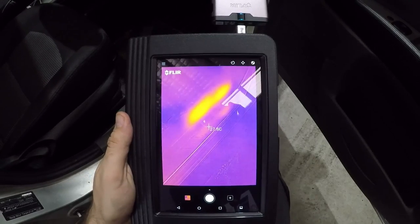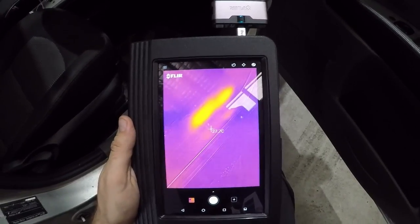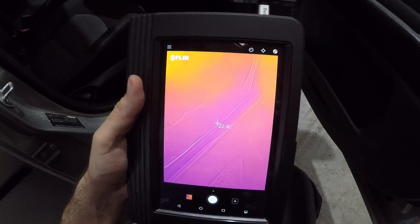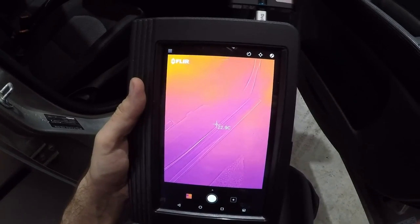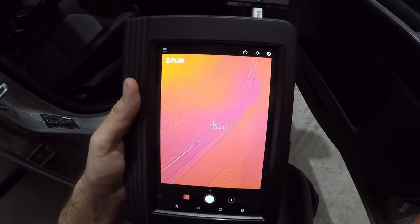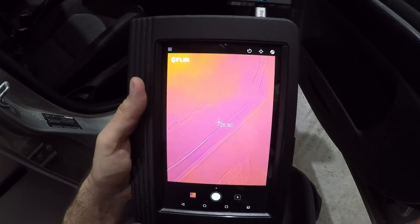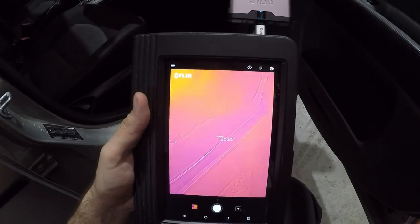I'll turn everything off and let it sit for a little bit to see if that cools down. That car's been sitting for about 10 minutes and nothing is hot under that trim anymore — so this is a pretty good tool. There is a little bit of background noise where everything looks a little bit warm, so you really need to get used to the tool, but the more you use it the more you get used to it.